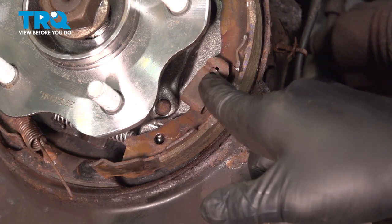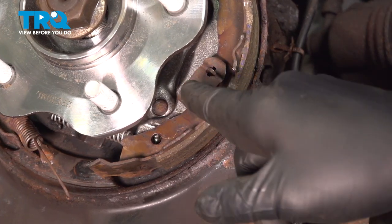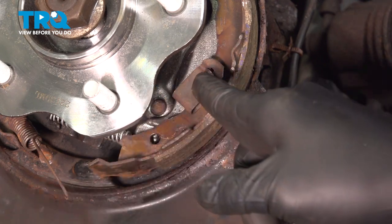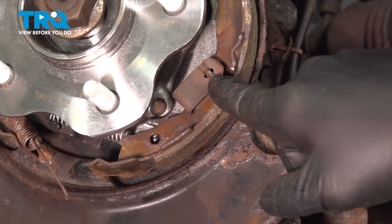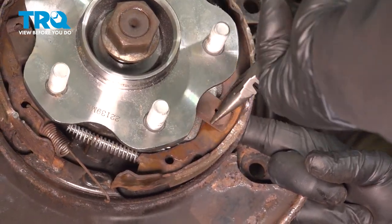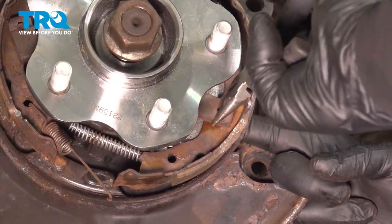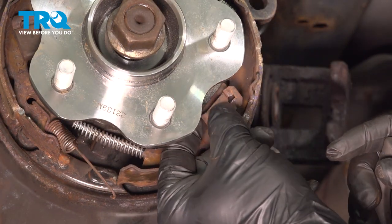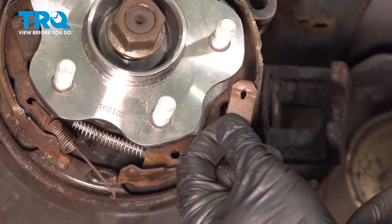On each side there's going to be a spring clip with a locking pin — there's one here and one on the other side. Use your pliers: push in on this and twist it to unlock it off of that pin. Once you twist that off, you can remove the spring clip. Do the same for the other side.